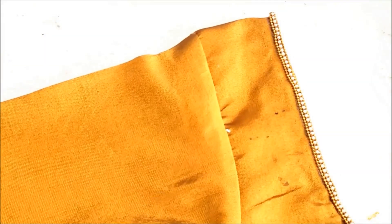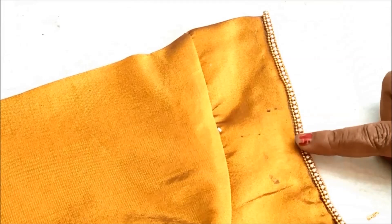This is the old blouse. It is pure silk. This is a plain design.